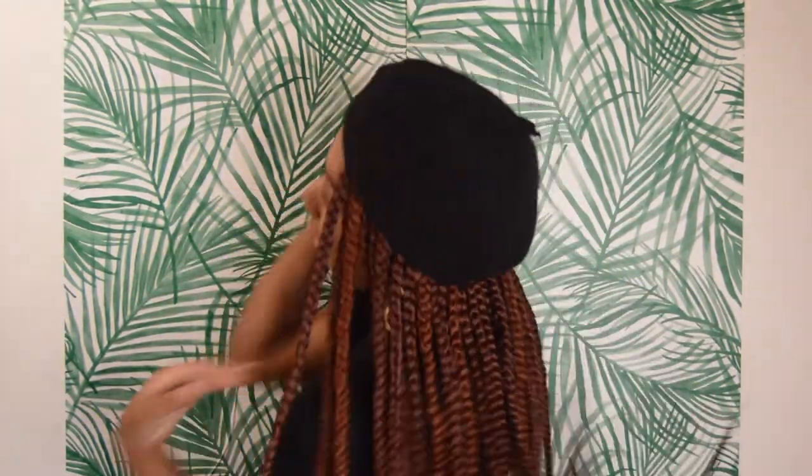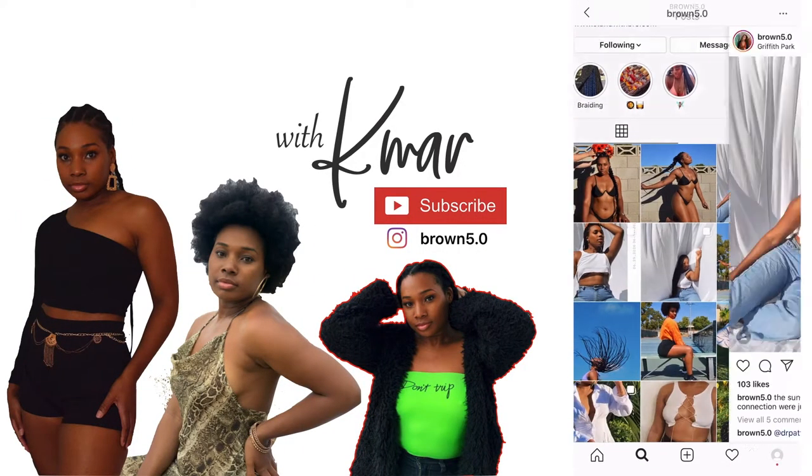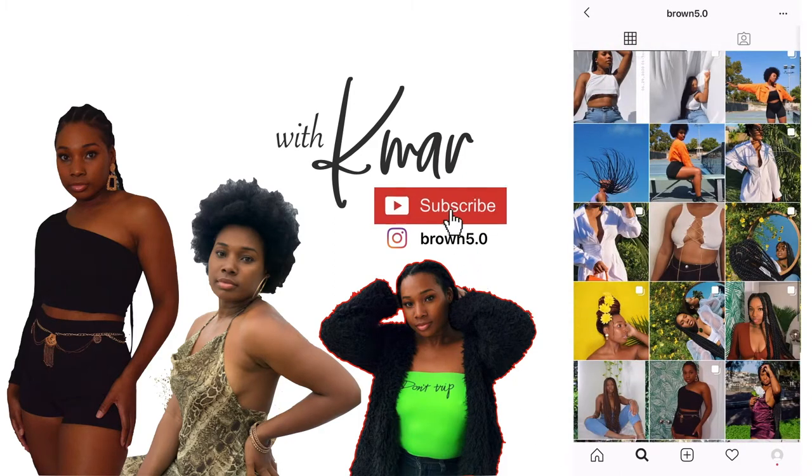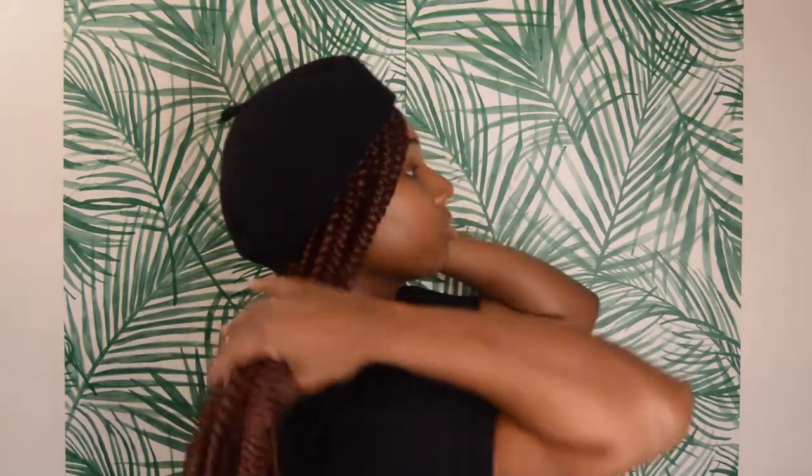Hi guys, welcome back to my channel! Today I'm showing you how I got this braided look in under 30 minutes — yep, just half an hour. But did I mention my hair isn't actually braided? This was literally the easiest style I've ever done. You don't need to know how to braid, you don't need a lot of materials, you don't need a lot of time, plus you could switch it up with different colors. So let me tell you what you do need.